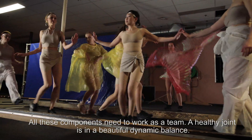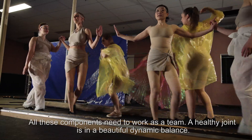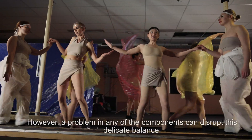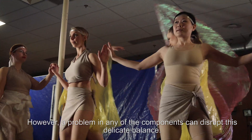All these components need to work as a team. A healthy joint is in a beautiful, dynamic balance. However, a problem in any of the components can disrupt this delicate balance. And that is exactly what happens in osteoarthritis.